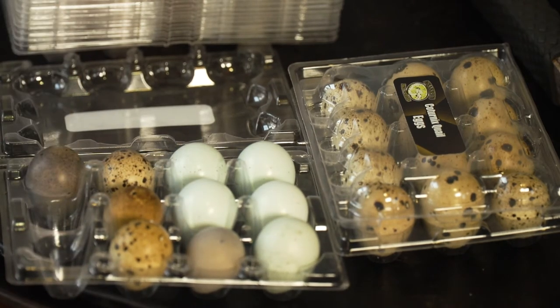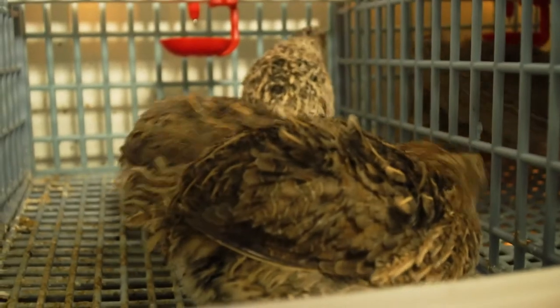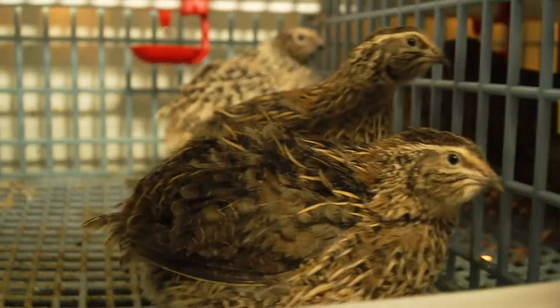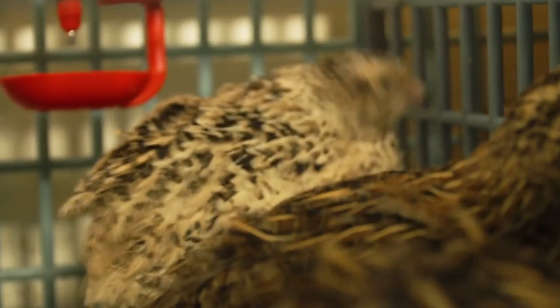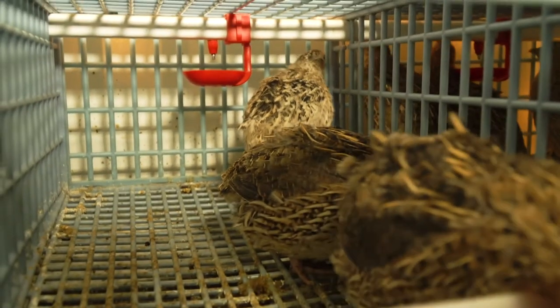But I'll show you my breeders. These three — well, two of them are just normal females, normal color. And then my male back there is pearl. And one of these two has been laying the purple eggs.